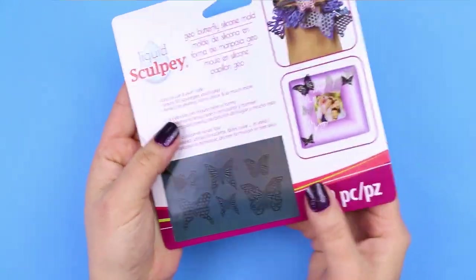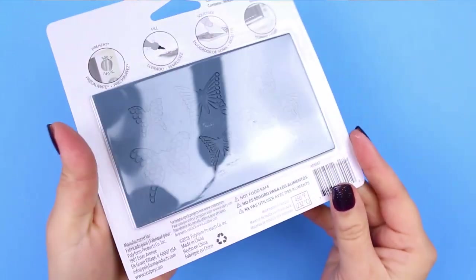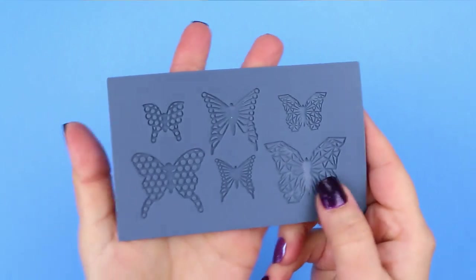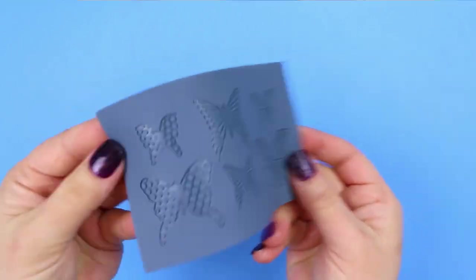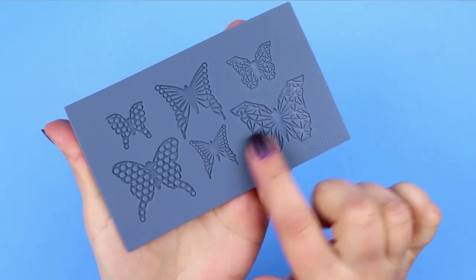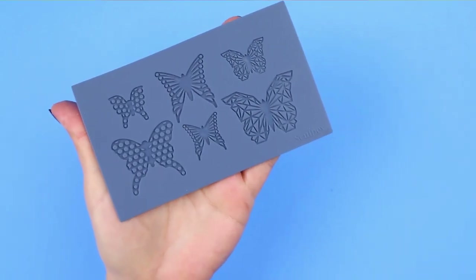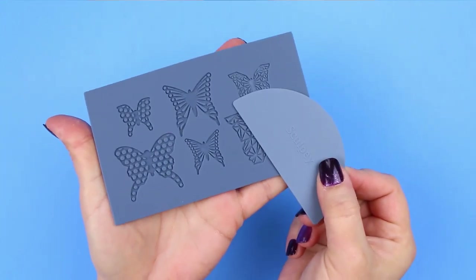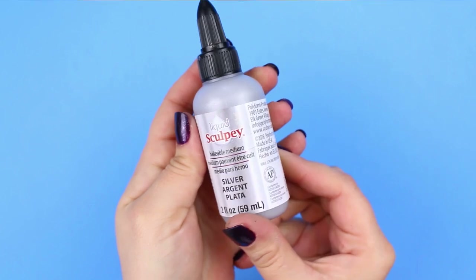I'm going to be using Liquid Sculpey and one of their silicone molds to create these beautiful butterflies. I did something similar before Christmas where I used another one of their molds to make some lace-looking snowflake ornaments. These molds are really cool and super easy to use, and today I'm going to do a little bit of experimenting by dyeing the Liquid Sculpey with alcohol ink.